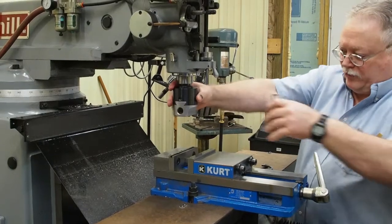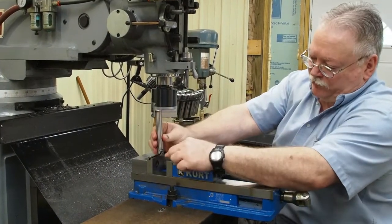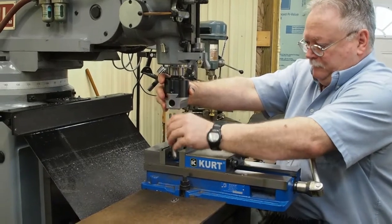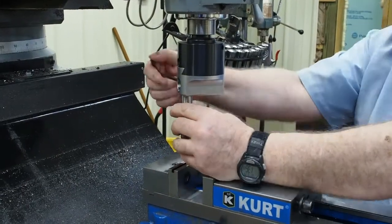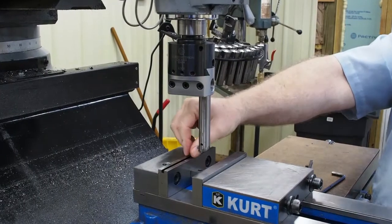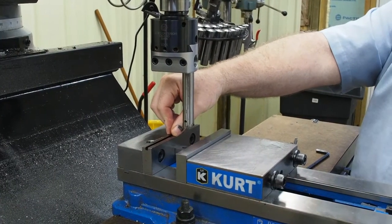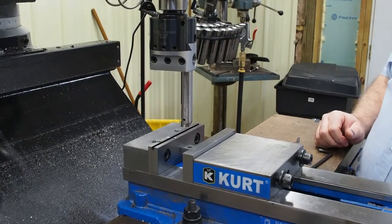In order to swing the radius the way we want, we're going to have to mount the boring bar backwards so that the tip is cutting on the inside rather than the outside. The next thing we want to do — we want to have a one-inch radius. I know the centerline of my quill is on this edge of the vise, so now I'm going to wind over on my digital one inch.